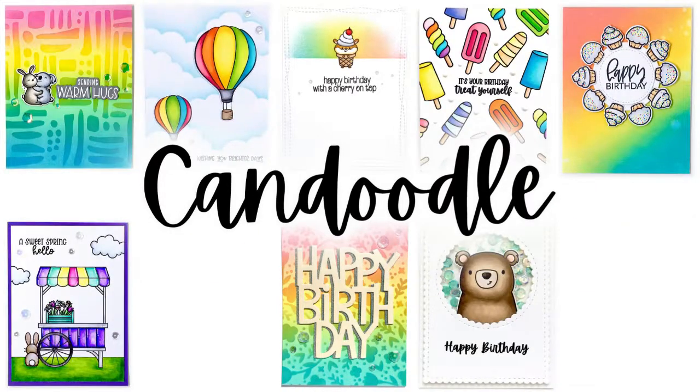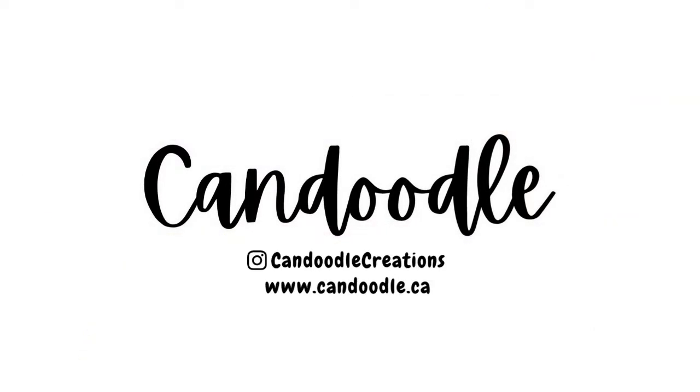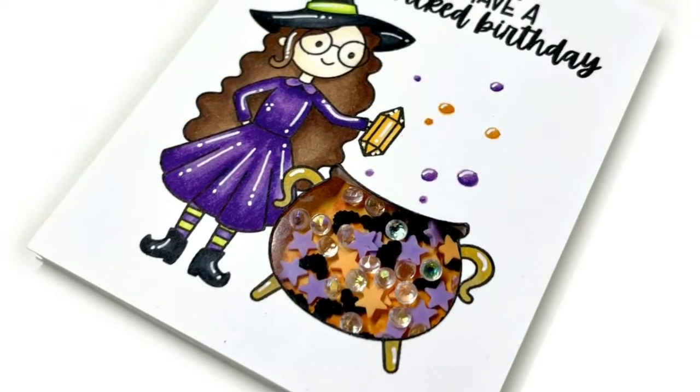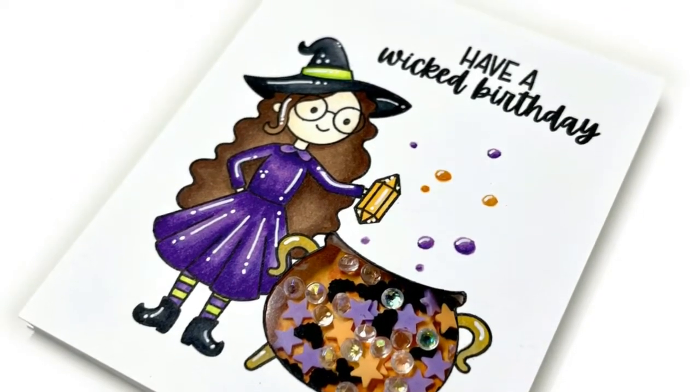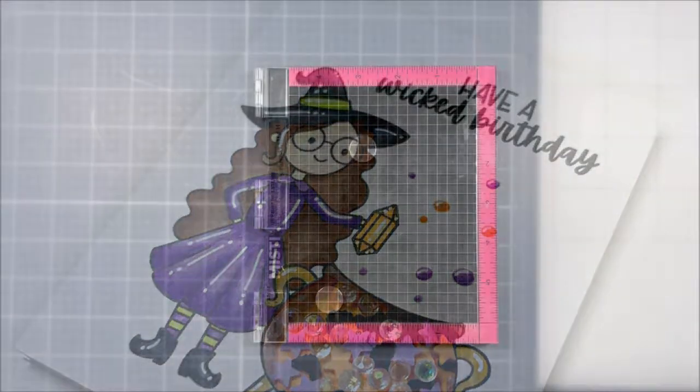Hello and welcome back. This is Candice from Candoodle and today I have a fun Halloween themed card, but I'll be showing a technique for how to create a shaker card out of any stamped image. So let's get started.